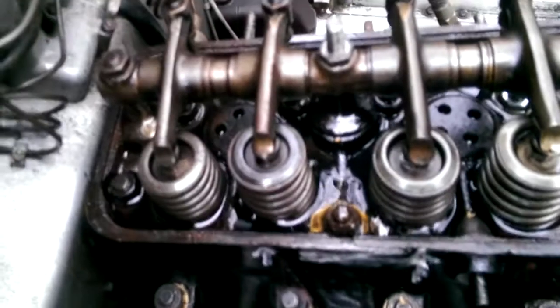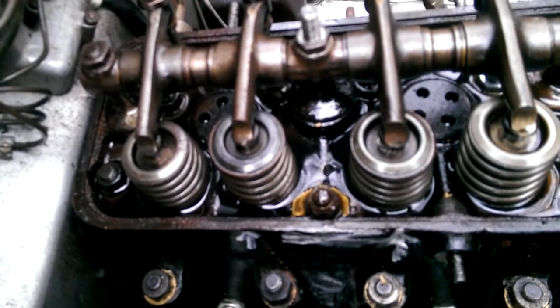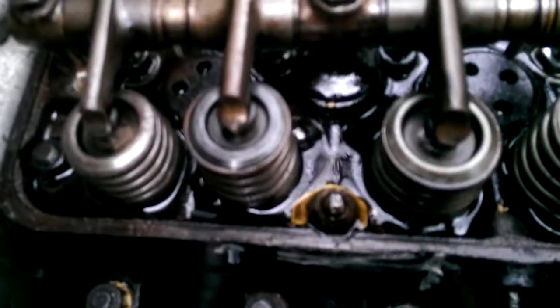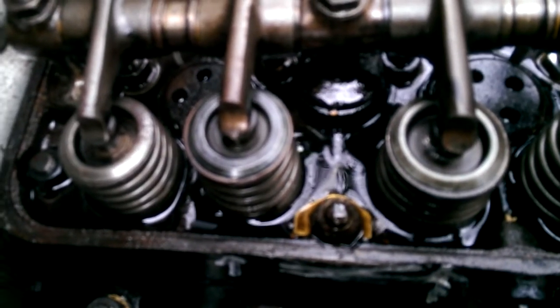And if we look on the cylinder head, we can see clearly air coming out around the valves of 10 and 11. And through the last head stud — I'd already put a washer on that to try and seal it, but to no effect.